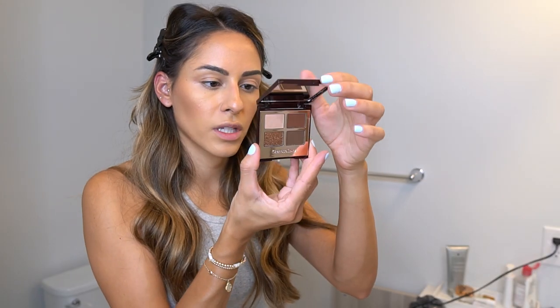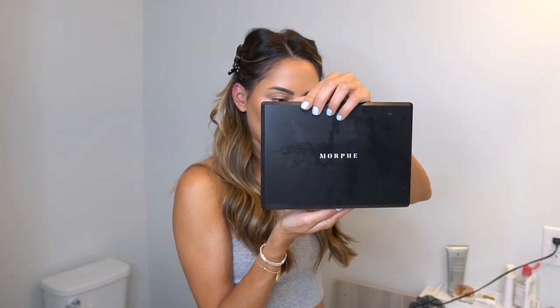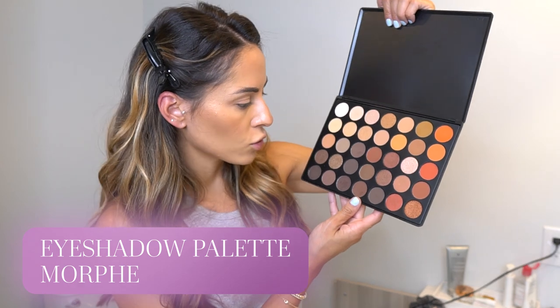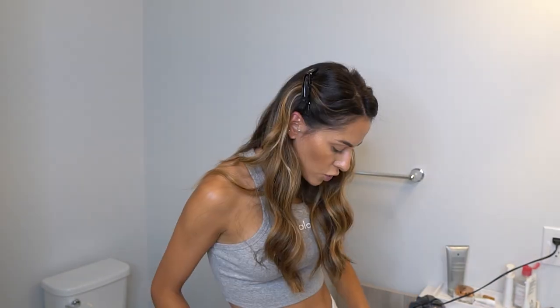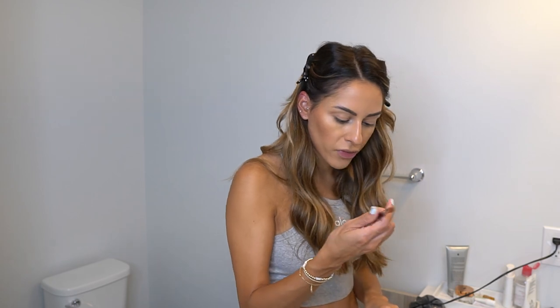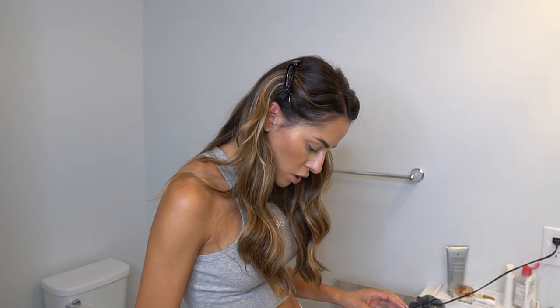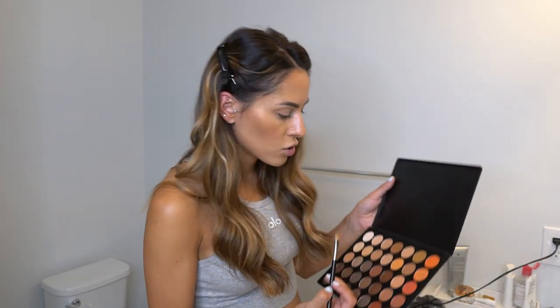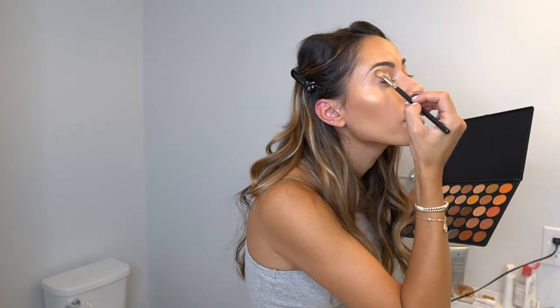Now let's do eyeshadow. I'm not a big eyeshadow person — I work with a couple of palettes. I'm using the Charlotte Tilbury Bella Sofia palette and a Morphe palette with neutral warm tones in both shimmer and matte. I like to mix both finishes. For my crease, I always choose a matte color, using a MAC fluffy brush to blend shades that pretty much match my skin tone, mixing a few and placing them in the crease.